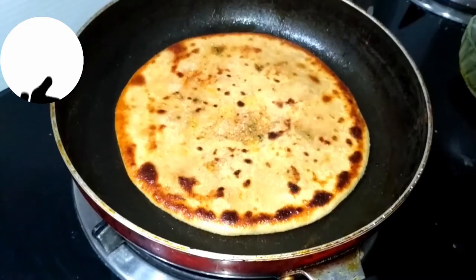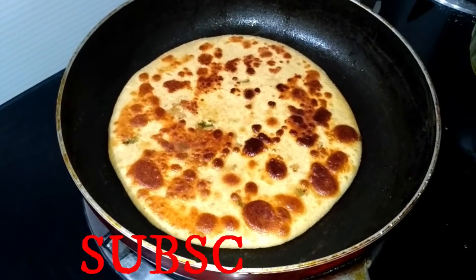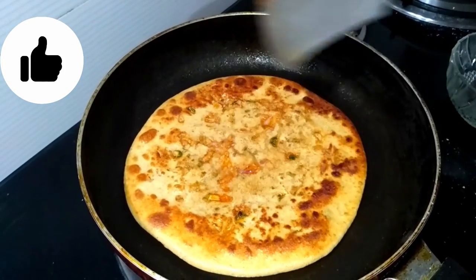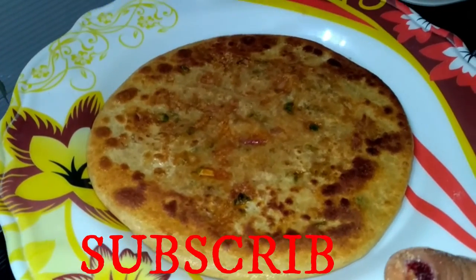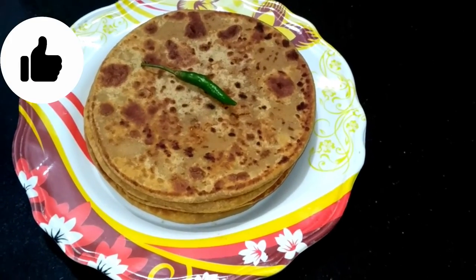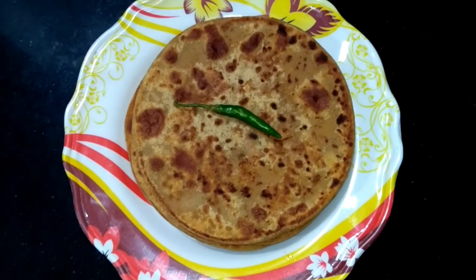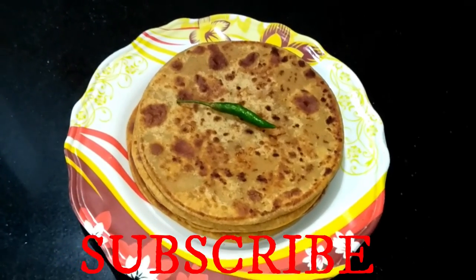Let's take the first parathas to the plate. Look at how beautiful the parathas are. You have seen how easy it is to make parathas. Look at the color of both sides. Friends, we have prepared the parathas — please try this recipe. You can make it for lunch, dinner, or a lunch box. Please like, subscribe, and share this recipe. Don't forget to comment. Thank you, and see you in the next video.